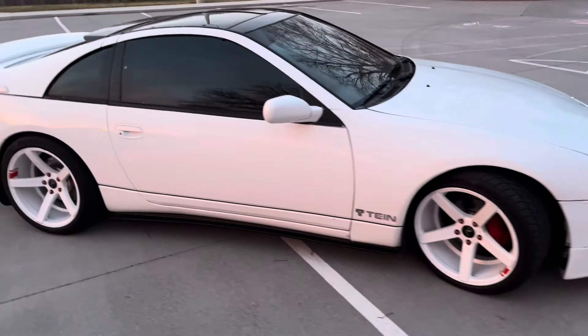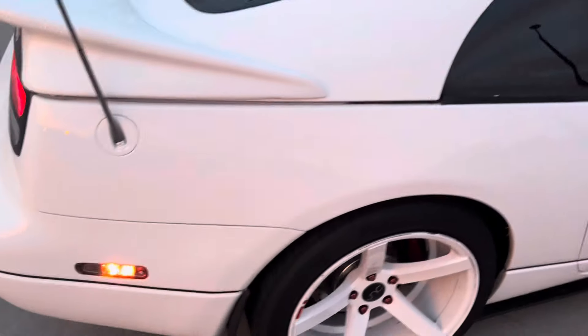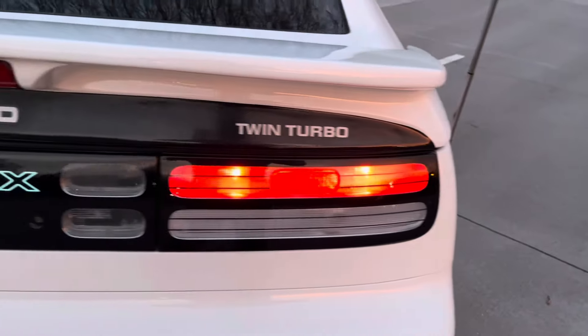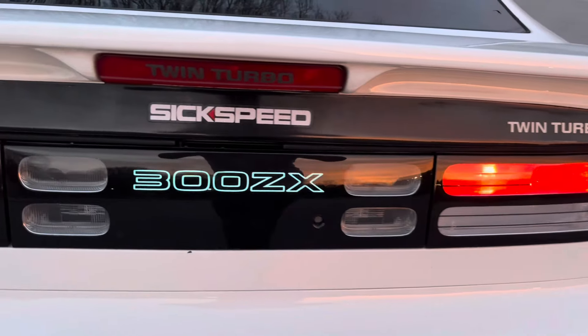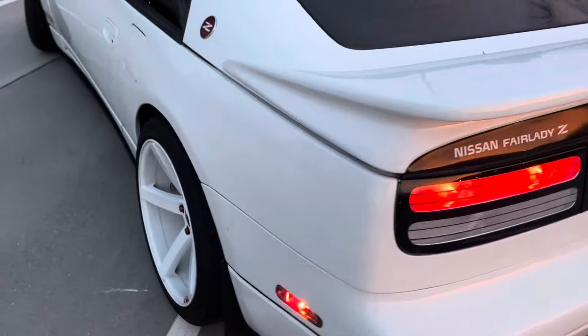The rear spoiler on this is a Kaminari — it really looks so much better than the stock Twin Turbo one. These are J-Spec taillights, and the center panel I modified to illuminate the 300ZX logo when the parking lights are activated.